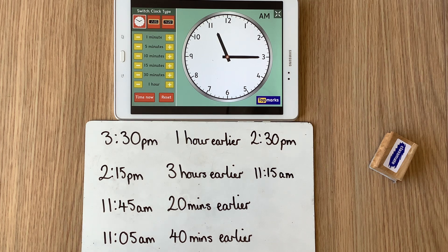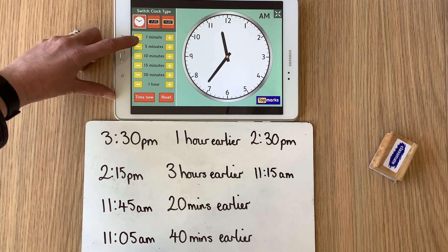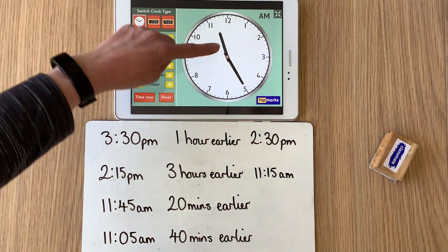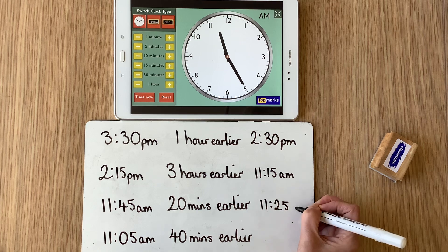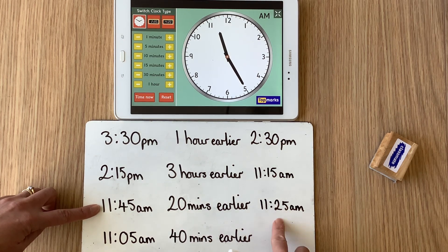Sometimes when counting back I might be counting back in hours; sometimes I might be counting back in minutes. Let's make the time 11:45 a.m. This time I'm not going to take away hours — I'm going to take away some minutes. What time would it be 20 minutes earlier than 11:45 a.m.? At the minutes, let's take away in groups of 5 — take away 5, 10, 15, 20 minutes. The hour is still 11 and the minutes are now pointing at the 5, so that's 25 past. We didn't cross 12 o'clock, so we were in a.m. and we're still in a.m. So 11:45 take away 20 minutes becomes 11:25.